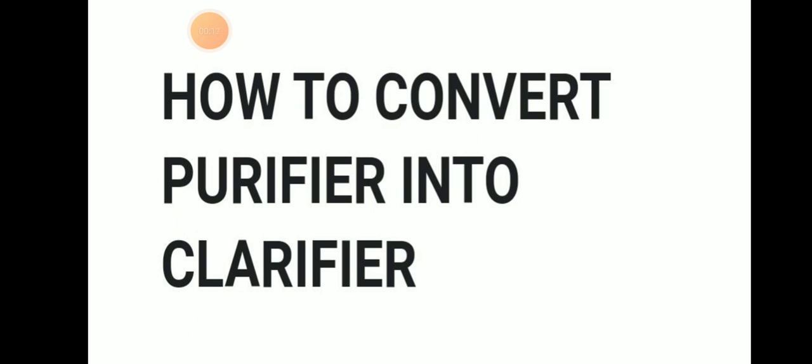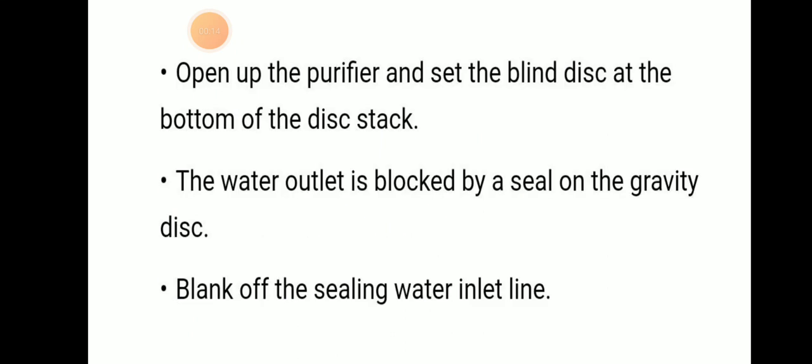How to convert a purifier into clarifier? Open the purifier and set the blind disk at the bottom of the disk stack — that means there is no hole at the bottom of the disk stack. Then the water outlet is blocked by a seal on the gravity disk.